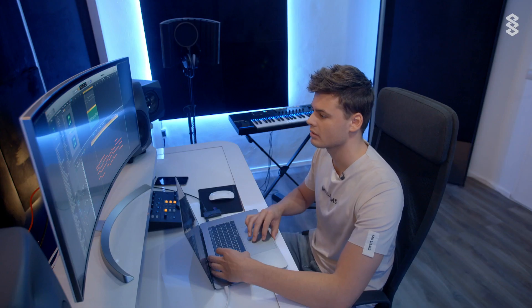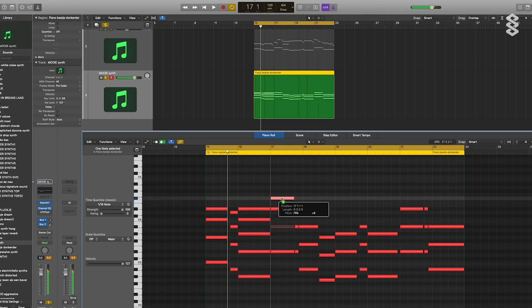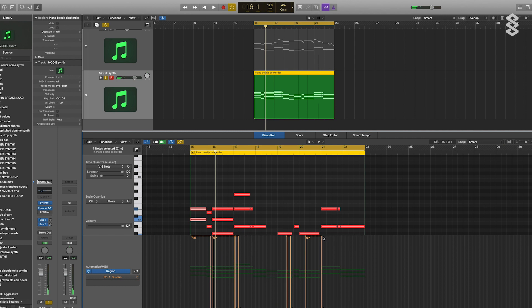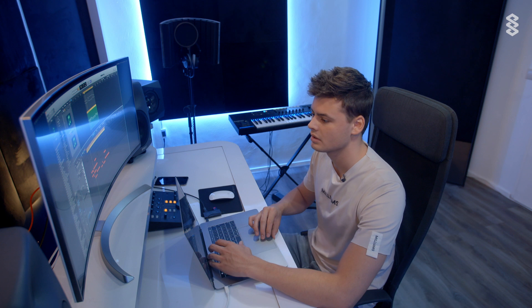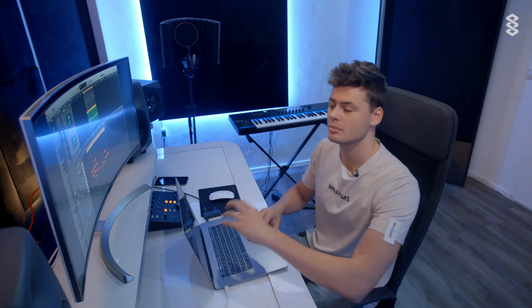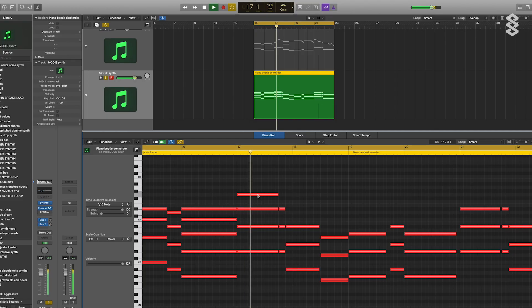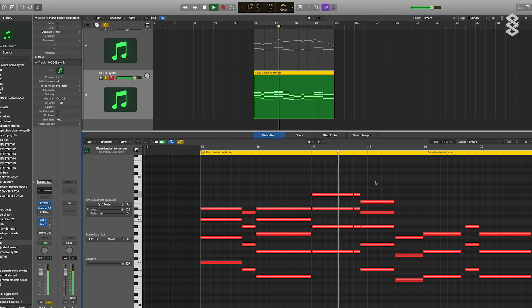This is really the boring part, but you have to just add some more instruments. Also, get rid of the sustain, because that's the pedal that I use for the piano.